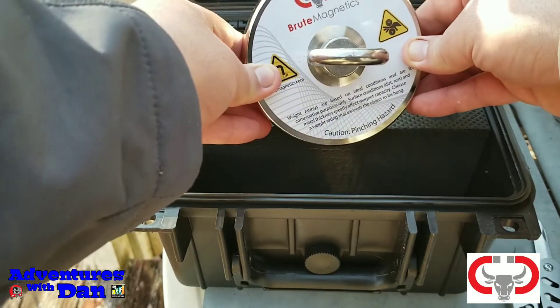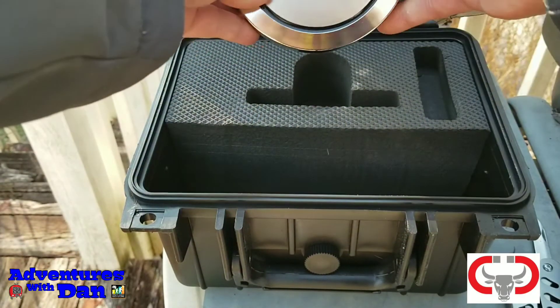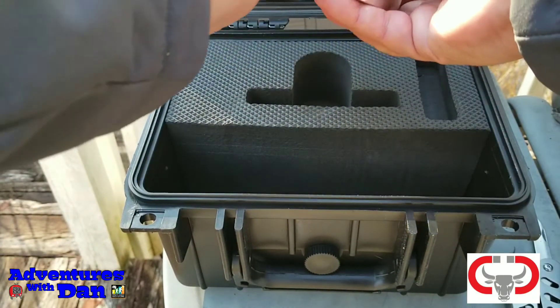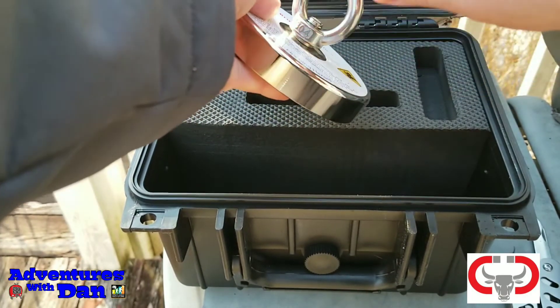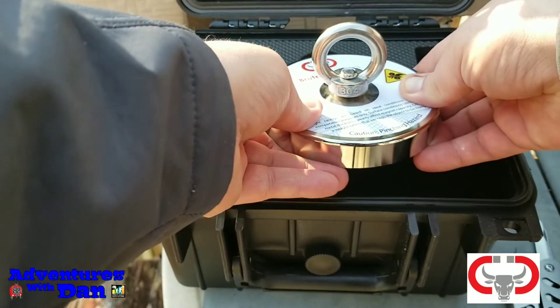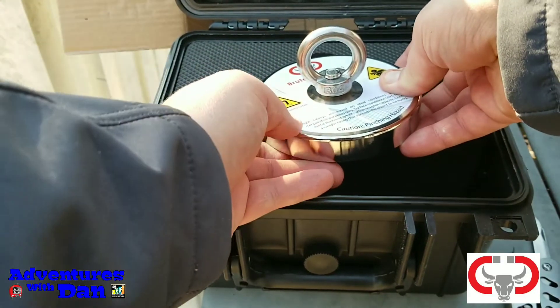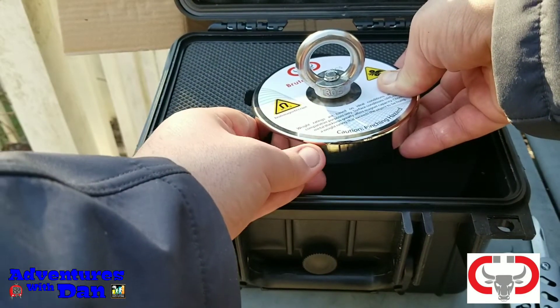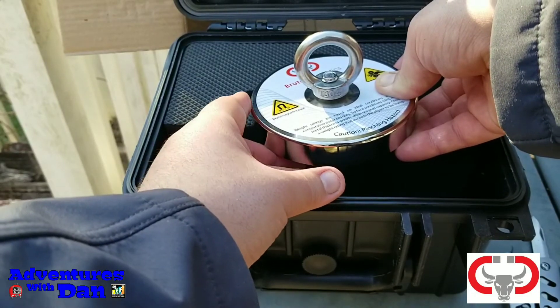As you can see, here's the bottom. What the thread lock is for: you take this off right here, put it in there, and thread lock the eye bolt under the magnet itself. Then you attach the string, toss it in some rivers, drop it in some lakes, and see what you can find.